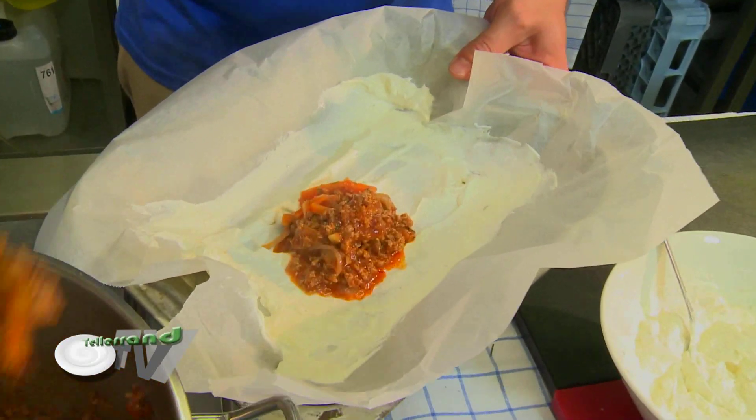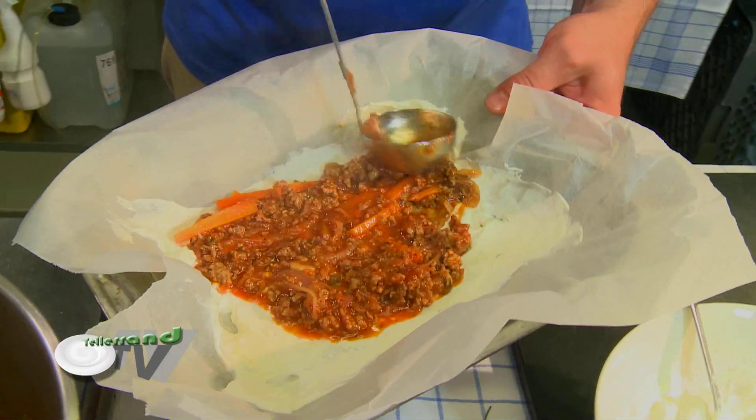How to cook our sauce bolognese you already know. If not, just follow the link.